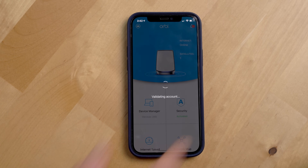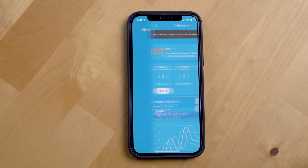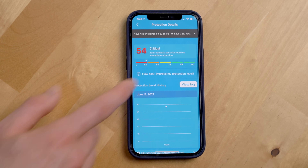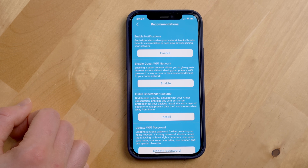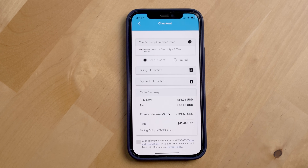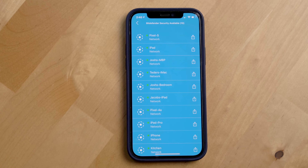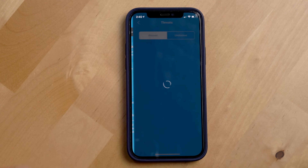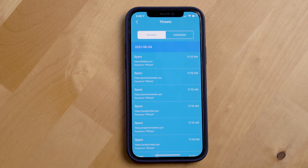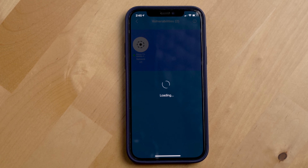The last area to talk about with the Orbi app is the Armor security section. This is a service Netgear provides that gives your network a security score and tells you ways you can improve your router security. It's a yearly subscription service that costs $69.99 in the US and also comes with Bitdefender, which adds an extra layer of cyber security onto your devices. It also has a nice threat section showing you potentially malicious websites that the router has automatically blocked, as well as vulnerabilities detected on your network.